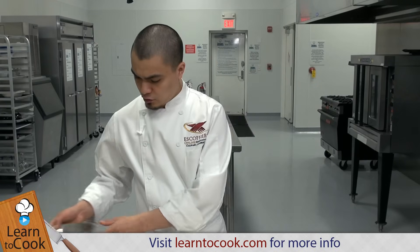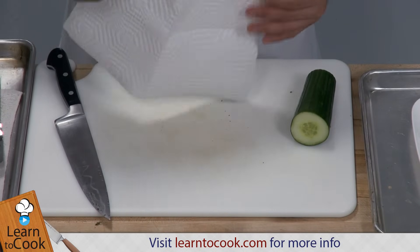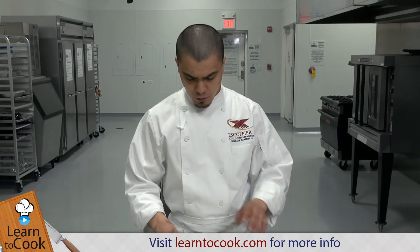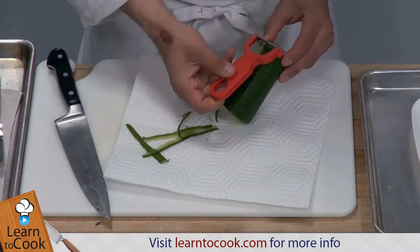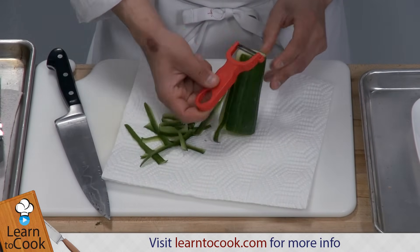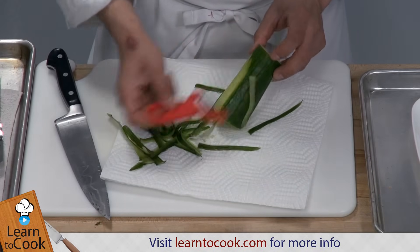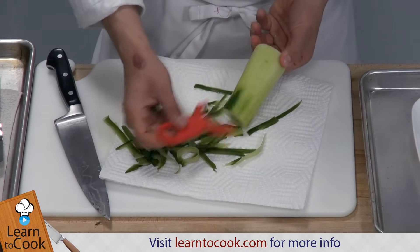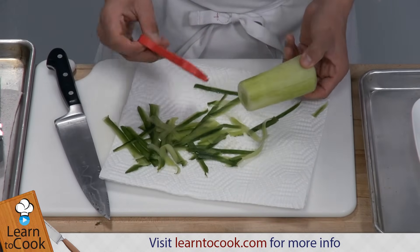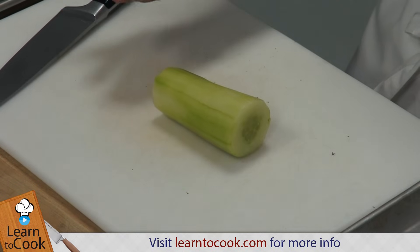We're going to peel the cucumber, and here's where the paper towel comes in. It's a quick and easy trick to make cleanup easier. You want to put a paper towel on your cutting board or cutting table, and peel the cucumber on top of that. What happens is the peel stays in the same space, and it doesn't get the cutting board or the counter dirty. So it makes for easier cleanup. Once we've peeled the cucumber, we're going to slice it up, and as you can see, our cutting board is pretty clean.